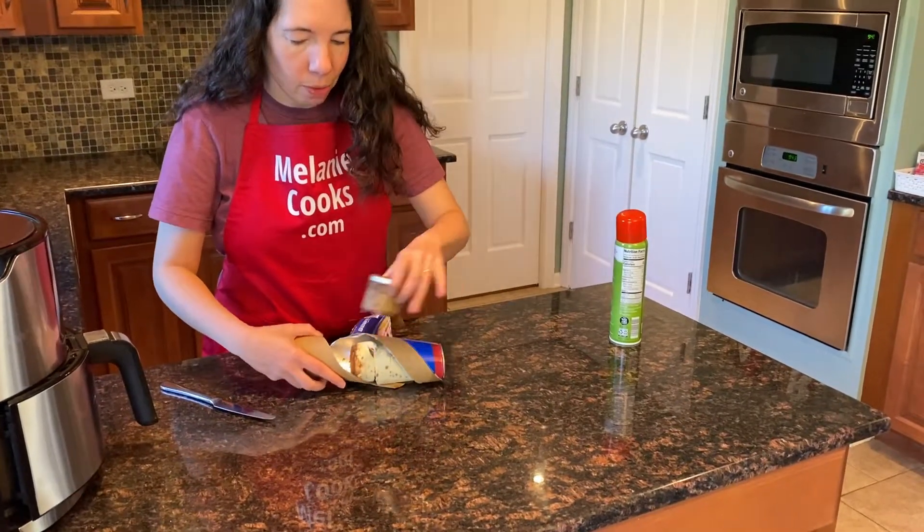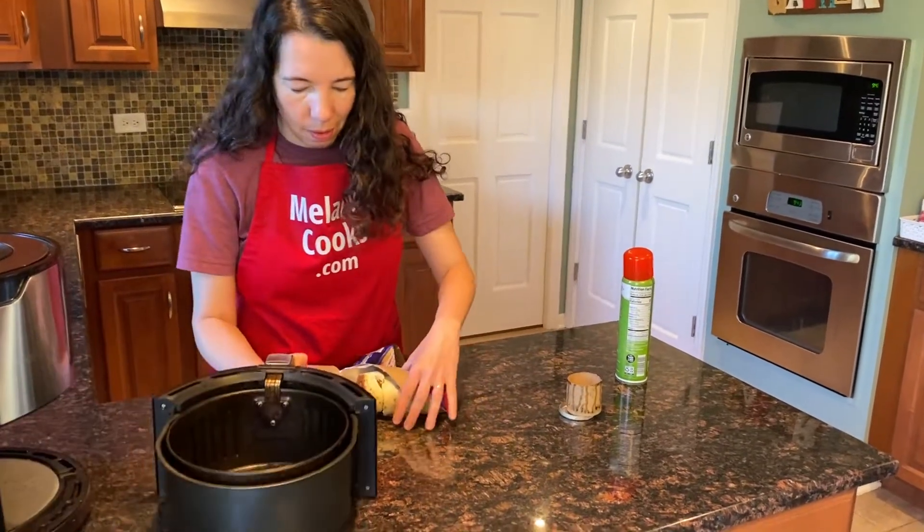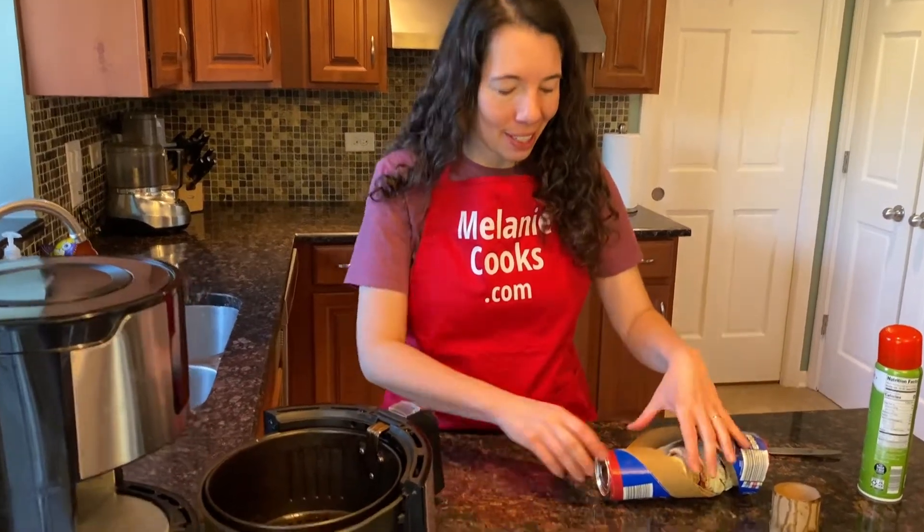So let's reserve the icing for later. And now let's put the cinnamon rolls in the air fryer basket in a single layer.